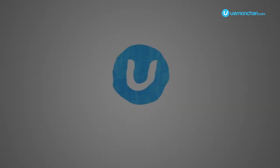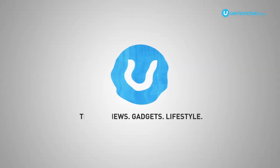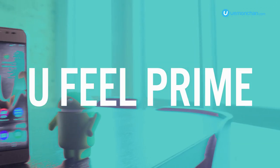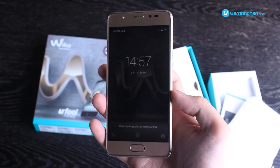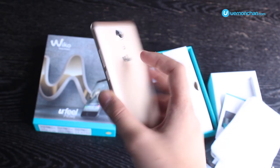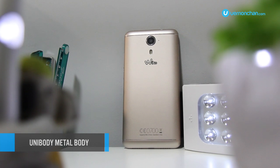You've heard of Wiko's U-Feel and U-Feel Lite. Well, here comes its most premium sibling, the U-Feel Prime. The U-Feel Prime is the U-Range's most premium device to date. If you like the U-Feel's classy design, then you'll love the U-Feel Prime's unibody metal design.